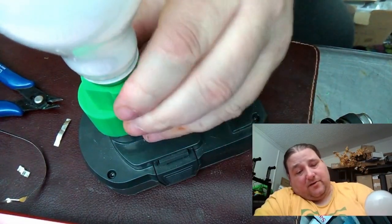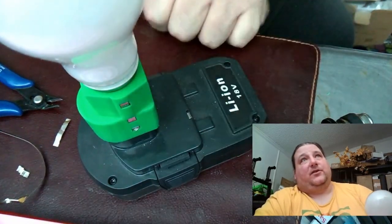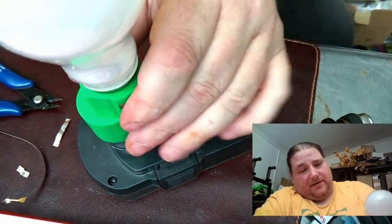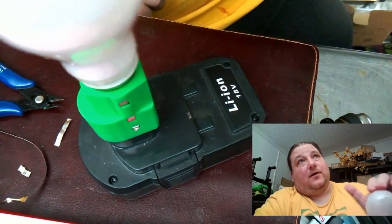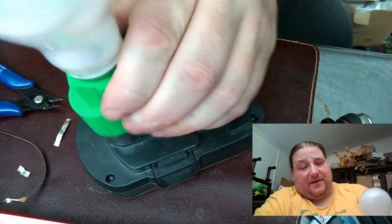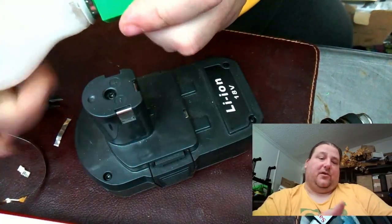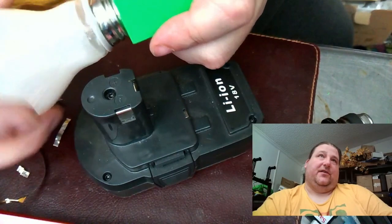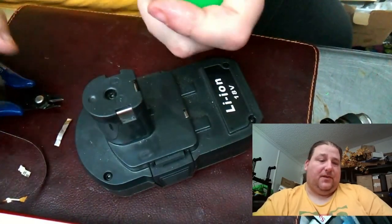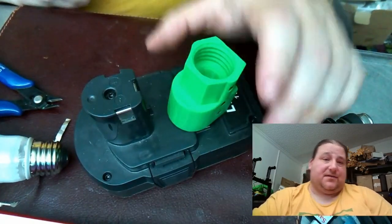That is pretty darn cool. I've got a nice snug fit on there — you can actually hear it. That's a good fit. I am very happy with that — very little wiggle. The first one wiggled all over the place, but this one's got a nice snug fit. The bulb you can darn near spin on and off; you don't have to work it at all. It's just nice smooth threading, and that's all there is to it.